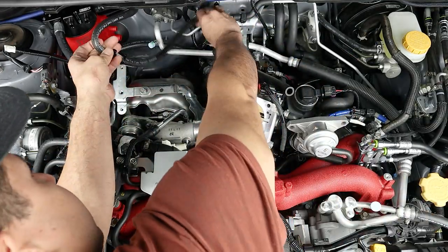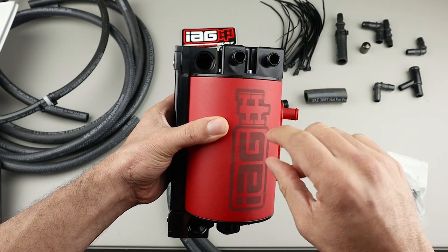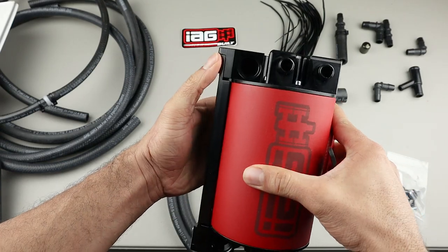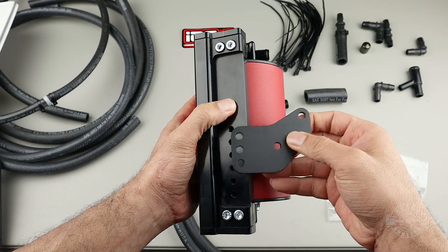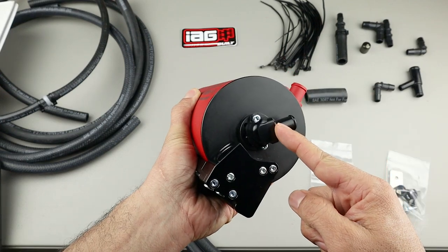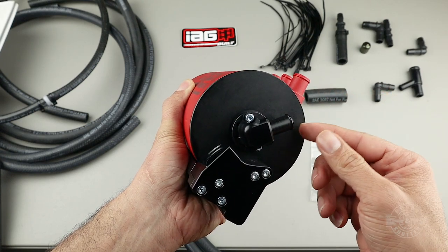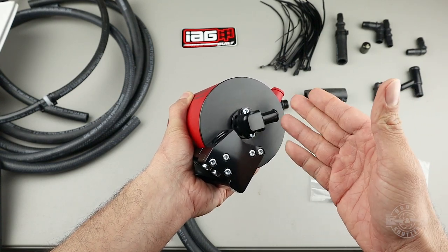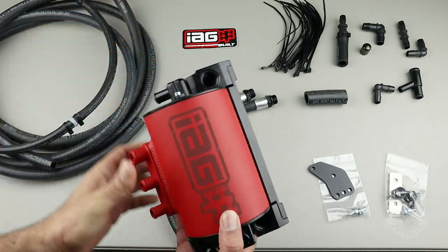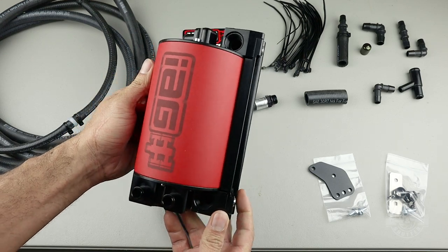The PCV line coming out of the air oil separator routes under the intercooler and connects right under the throttle body. On the back of the canister you'll install your mounting bracket at a set distance for a standard installation, but if your engine bay configuration changes you can move it up or down as needed. The drain port is also adjustable — you can take the allen screws off and rotate it. As a kit, I'm very pleased with the quality of everything included, and for the most part everything needed for installation is included.